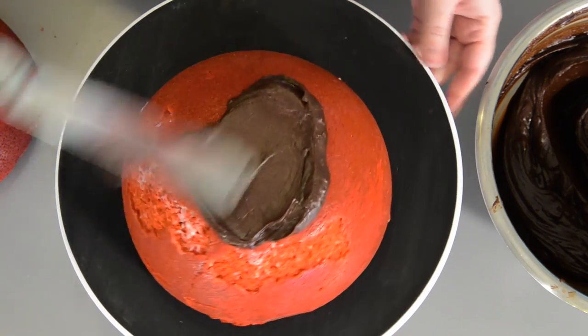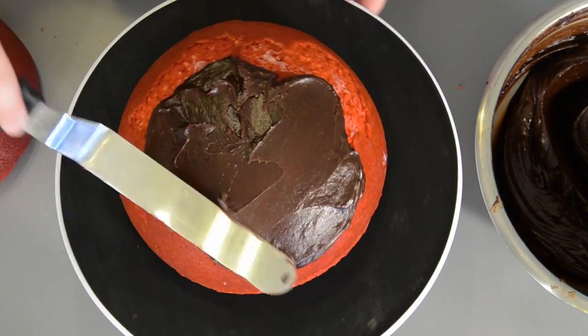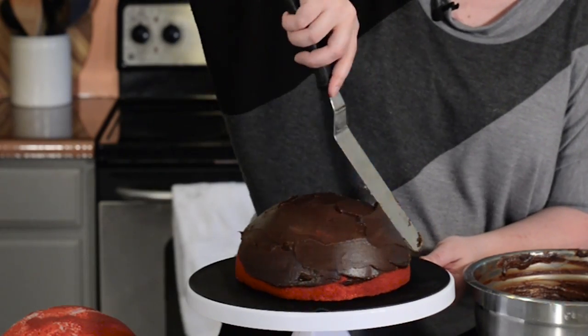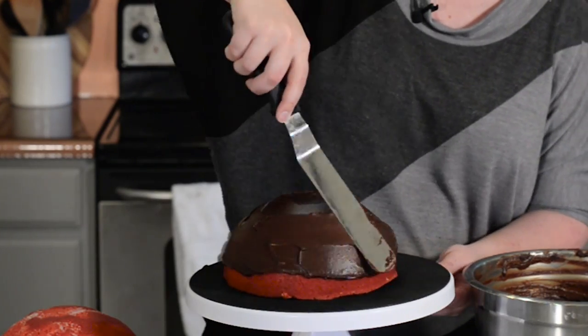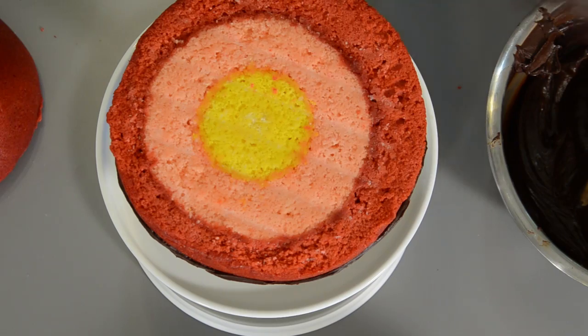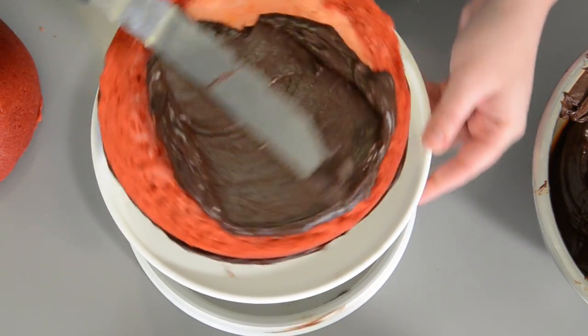With a ball cake, it's kind of difficult to frost the bottom side, so I'm actually going to frost the bottom side first, then put it on the cake stand as I flip it over. Take some ganache and frost the entire bottom of the first half of your ball cake. You don't have to go all the way down to the bottom because as we flip it over, we'll actually have an opportunity to get those sides. Now flip the cake over and put it onto a cake stand and frost the center of your cake.